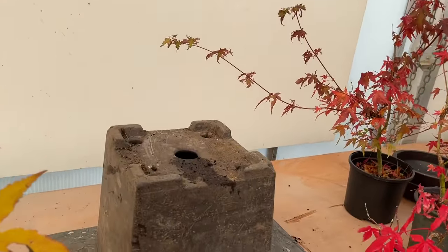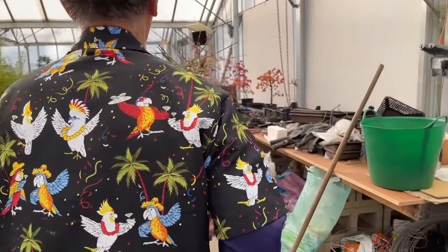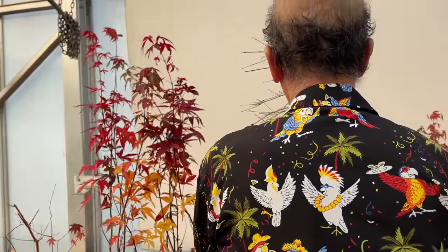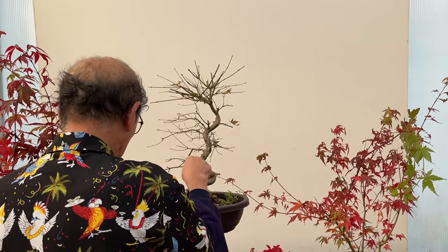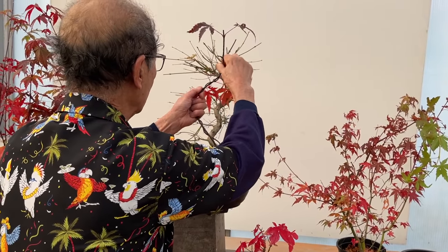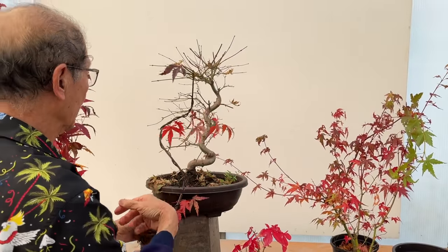Let me just show you some of the maples trained in that S-shape style. This one must be at least ten years or more. These would have been trained when they were very very thin and made into that very tight S. Even at this stage the trunks are not really that bendable, so that is how you make trees with the S-shape.